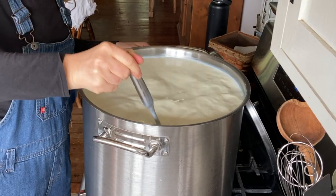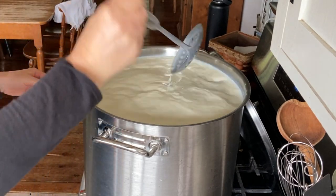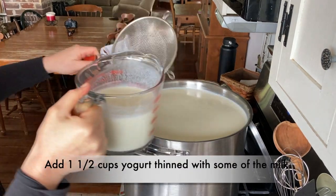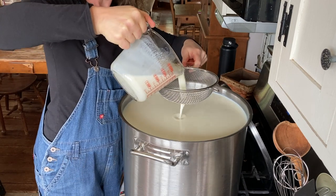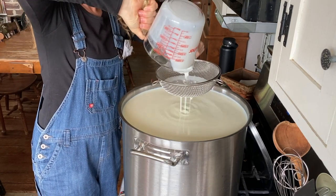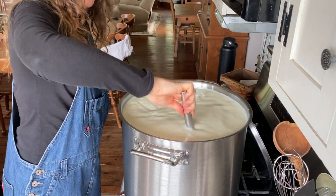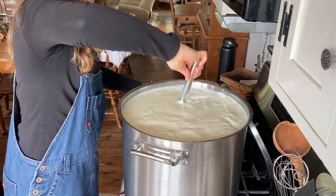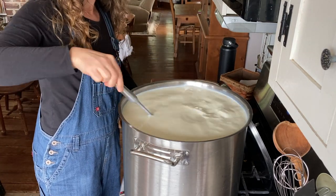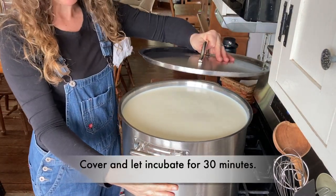It's a mix of Jersey milk and Holstein milk. I have skimmed off most of the cream, though there's still a fair bit of cream. And then we add the yogurt that I have diluted with a little bit of milk — just poured through. There's just a few little clumps. And now I just let it incubate for 30 minutes to culture.